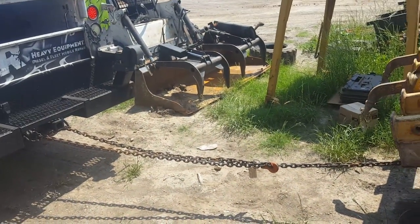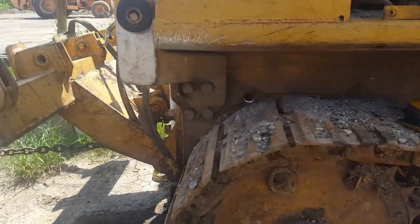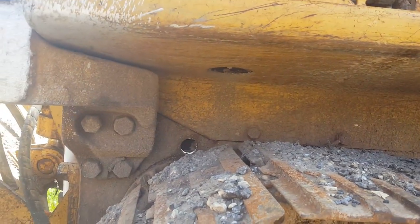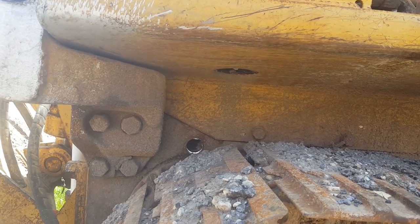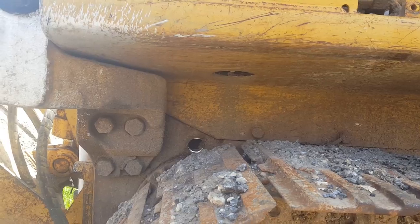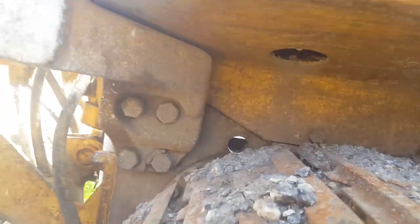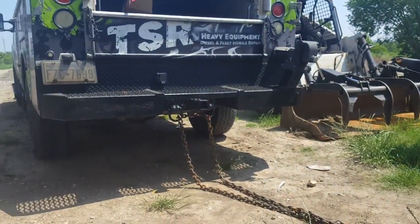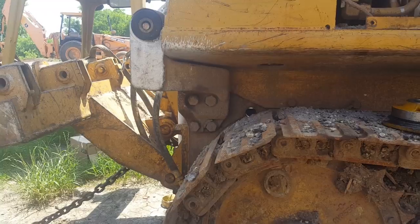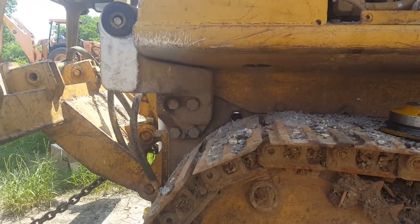He's going to pull forward a little bit until it makes it tight. I'm going to get underneath here and watch those holes line up. We're pulling it with the truck, so I'm going to get off the video for now because it needs a lot of concentration. You'll see the finished product.